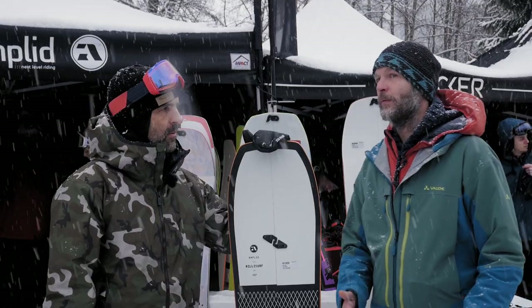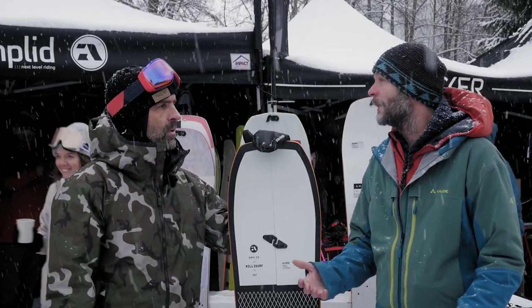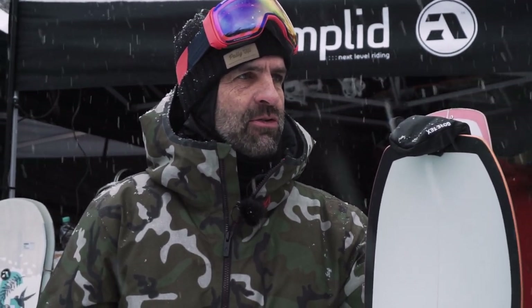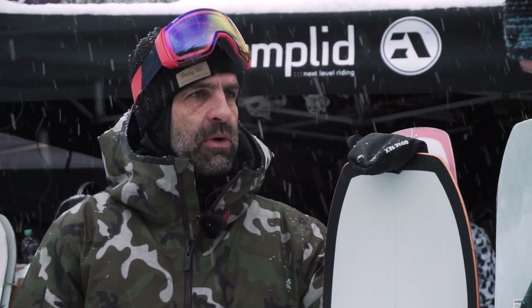Can I say every five years you need a new board? If you live at Mount Baker and never see ice or a rock, you might use the board ten years in a row. If you go splitboarding in Vermont on the East Coast, or in a bad winter in the Alps exposed to rocks and hard snow, you might destroy it in three years. It's really difficult to make promises — but a solid board won't be more or less durable than a splitboard.